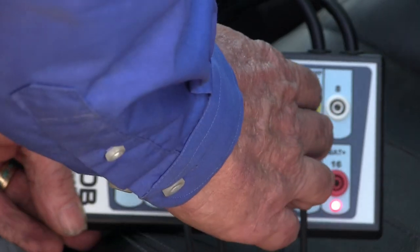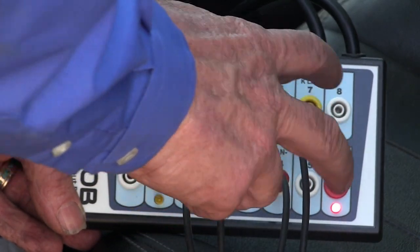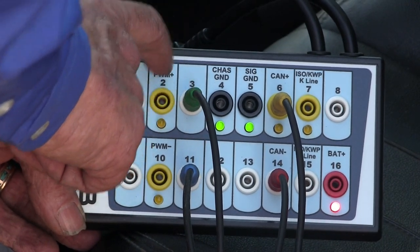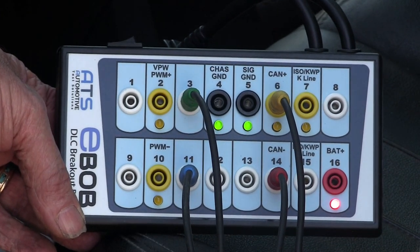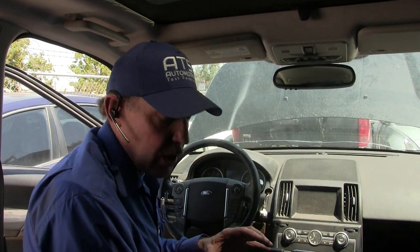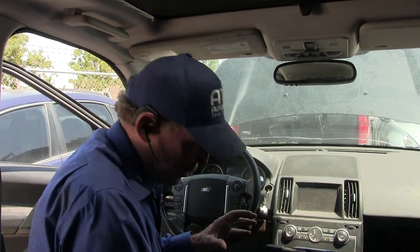I've connected channel 1 of the scope to CAN high and channel 2 to CAN low — this is on the CAN C high speed. Channel 3 is connected to the medium speed high, and channel 4 to the medium speed low. So now we want to take a look at those CAN signals on the scope to see what's going on on this Land Rover. Now that we have the oscilloscope connected into these CAN bus lines, let's go ahead and take a look at the scope.